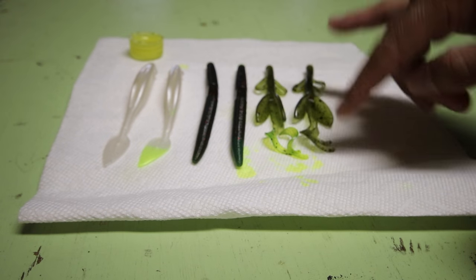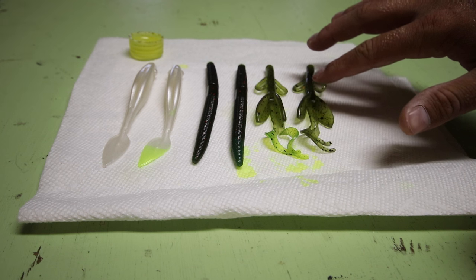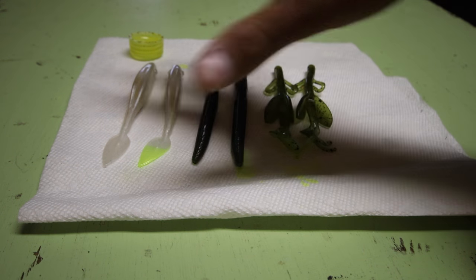But when you stick it in the water, it should be a noticeable difference. See the difference right here? Just, murky water, super clear water — it makes a difference. So let's go outside and I'm going to show you guys real quick what it looks like actually underwater.